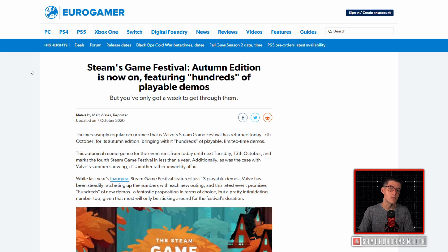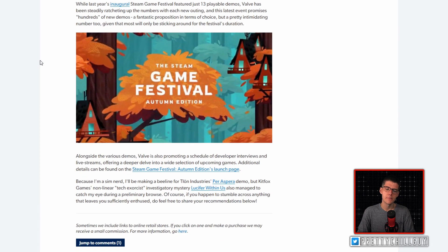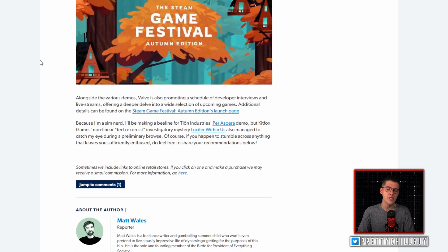To round out today's show, if you're looking for something to play this weekend, Steam's Game Festival Autumn Edition is now on, featuring hundreds of playable demos, and you've got one week to get through them. Valve's Steam Game Festival has returned today, the 7th of October, for its Autumn Edition, running until next Tuesday the 13th of October — the fourth Steam Game Festival in less than a year. Last year's inaugural event featured just 13 playable demos, but Valve has been steadily ratcheting up the numbers, and this latest event promises hundreds of new demos. Valve is also promoting a schedule of developer interviews and live streams offering a deeper look into a wide selection of upcoming games.